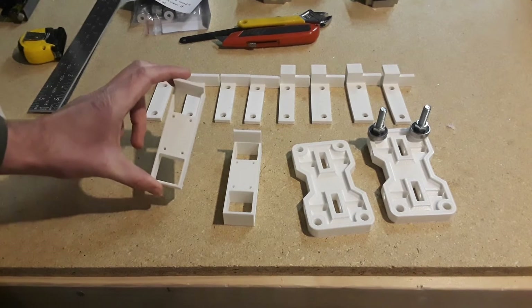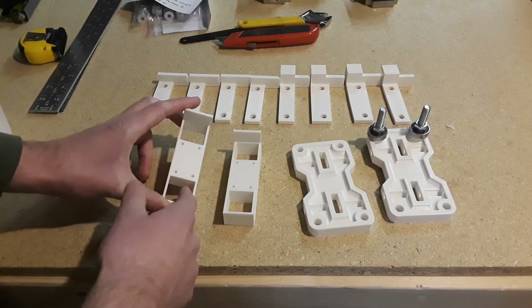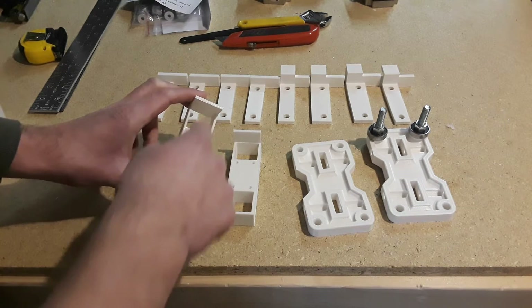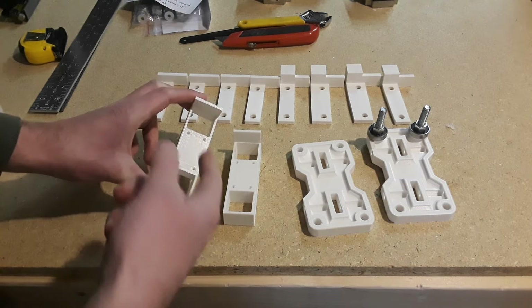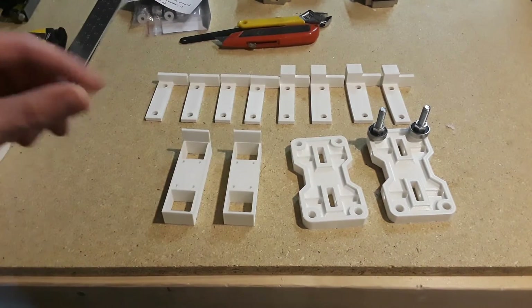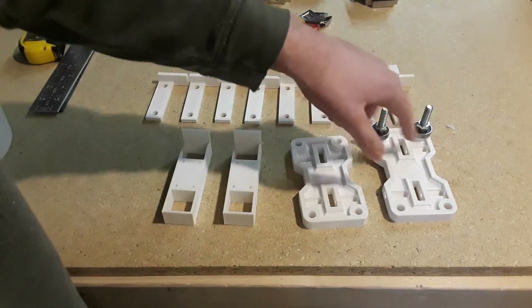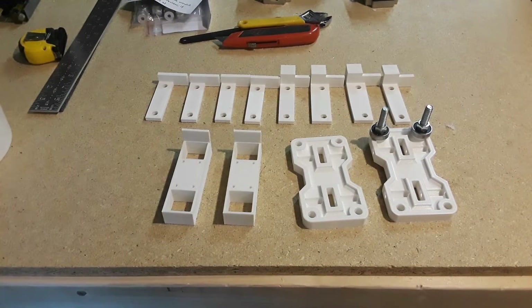These are for our x-axis — aluminum supports or mounting brackets. We're going to have the tube mounted in here and in here, and this will screw onto our gantry. Right here is our ball bearing for our x-axis. The ball bearings will go in like this, and they're going to go in here as well. I'm going to test that next.